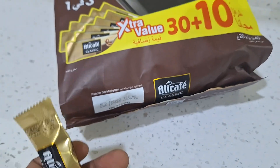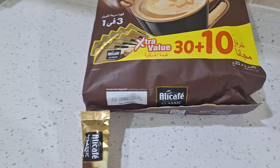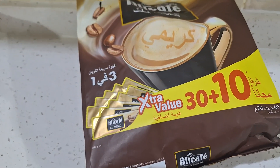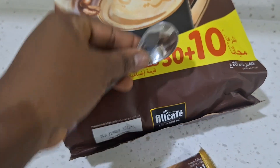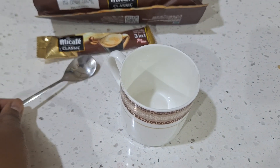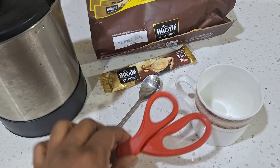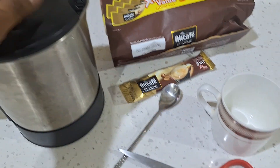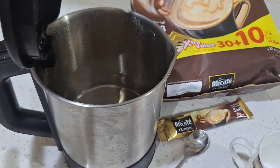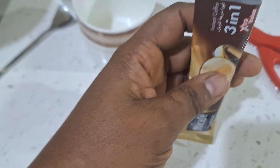Let's start the video. It's simple — it's instant, you don't need much. What you need is a teaspoon, a cup, a scissor to cut the sachet, and hot water. I've just boiled the water using the kettle.